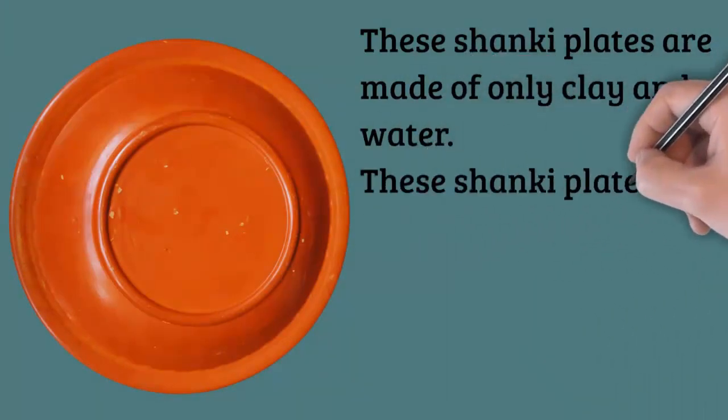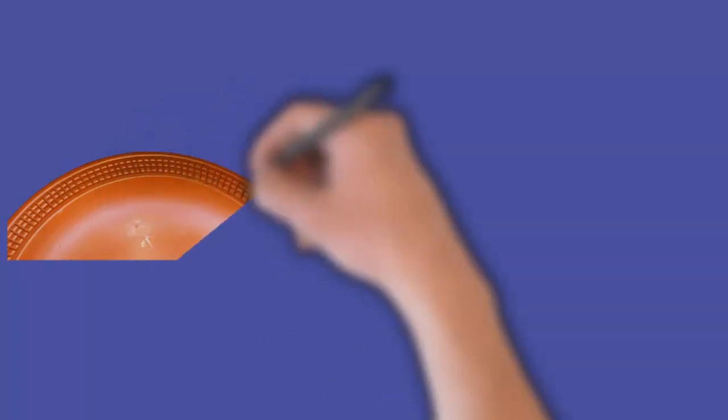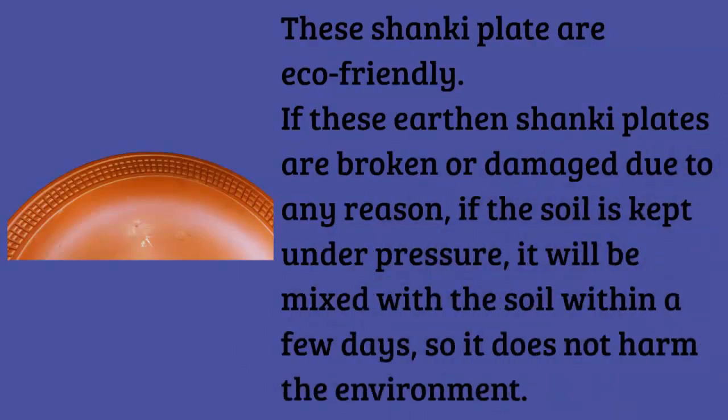Curries, pulses, etc. are kept in these clay shanky plates to give a special flavor to the food. These clay shanky plates do not sweat or leak liquid even if you keep curry, dal, etc. in them.